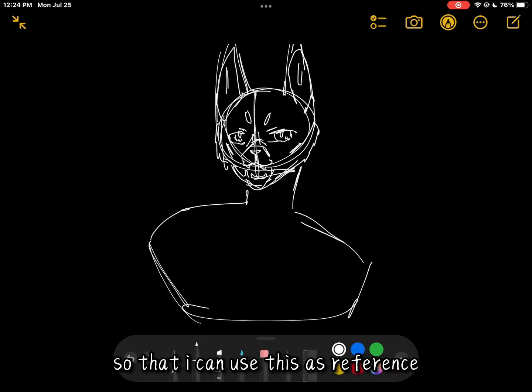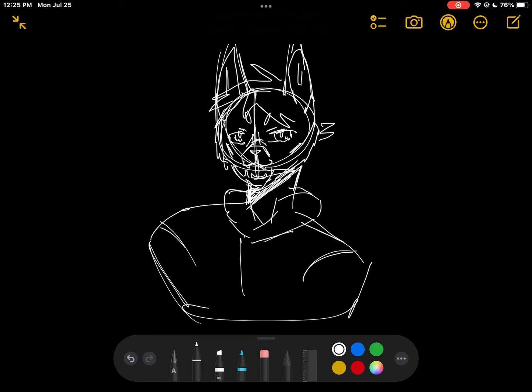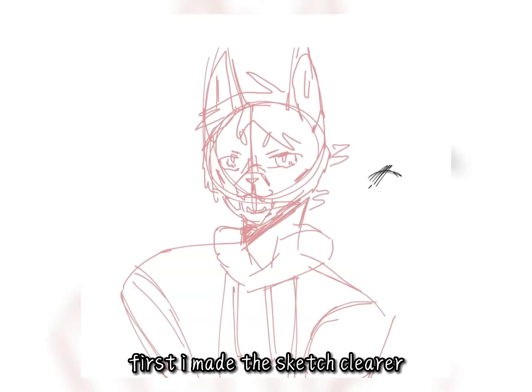Right now I am sketching a little thing in the Notes app so that I can use it as reference. I will be polishing this more when I finally start drawing. Right now I would go into ibis Paint X first.